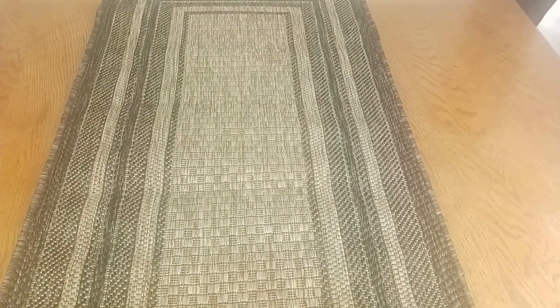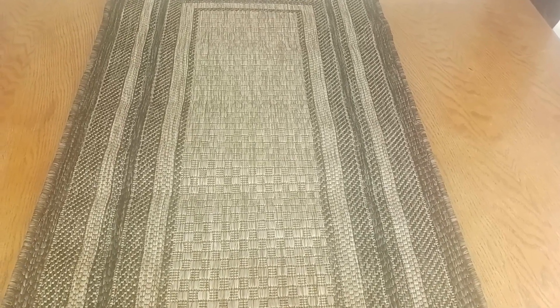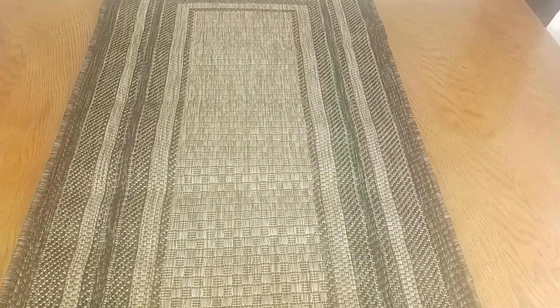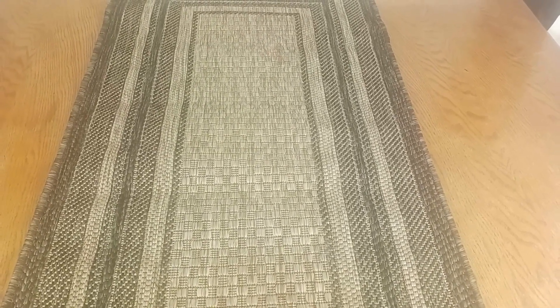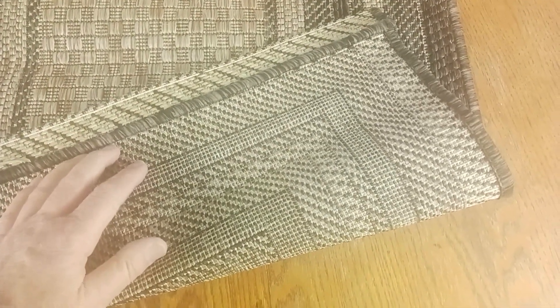If I had any concerns at all — it's not really a concern — it would just be making sure you get the right size rug for yourself. If you're unsure about what size to get, I've always found the easiest thing to do is just get some masking tape, put it on your floor space, and then you can easily measure out your space and figure out what size rug to get.